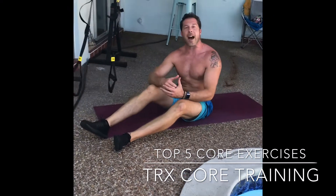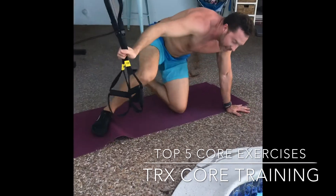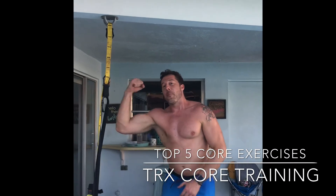All right, those are your five abs of steel exercises with the TRX. Thank you very much for watching. I hope you've learned a few things. Have a great rest of your day. Make sure you like and subscribe to my channel. And don't forget — bring that A-game!